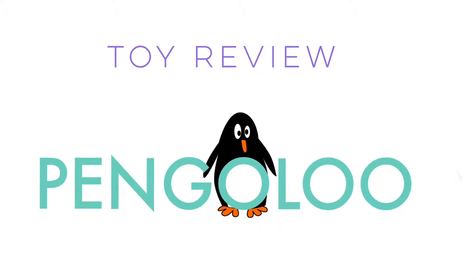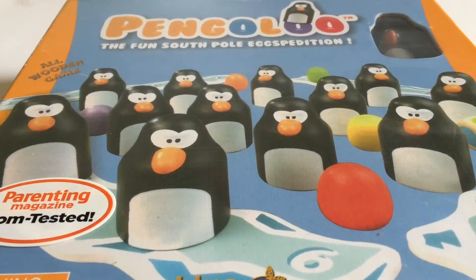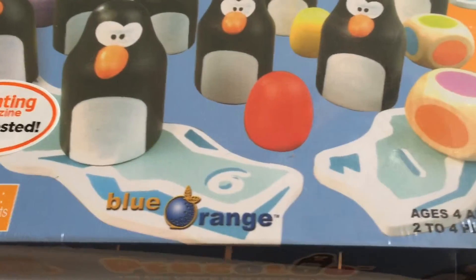Hi everyone, it's Raleigh. Today I'm opening up the game Pangalow — it's the fun South Pole expedition. So a little bit of an Easter theme with Easter coming up.